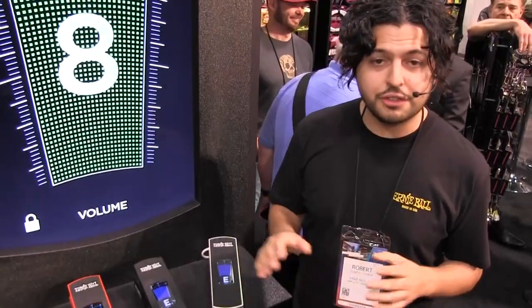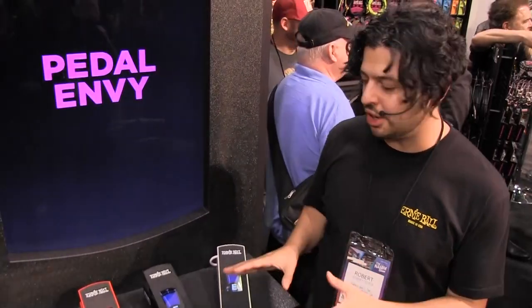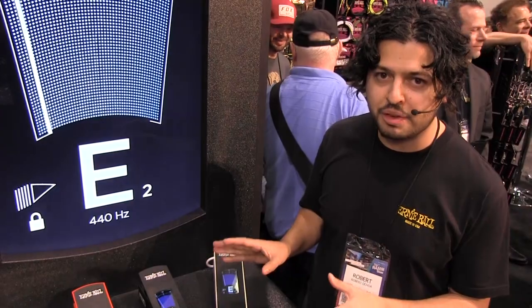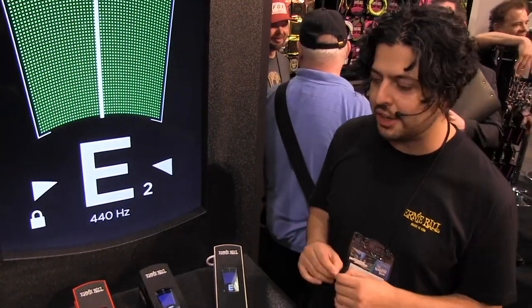Next, let's check out the new highly anticipated VP Junior Tuner. After much anticipation from last year's NAMM show announcing the Ernie Ball Volume Pedal Junior Tuner, we are proud to announce that it will be available March 2020 with some added new features.